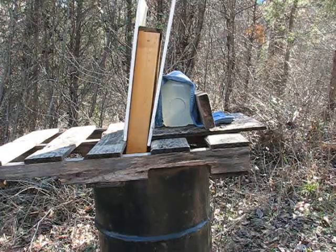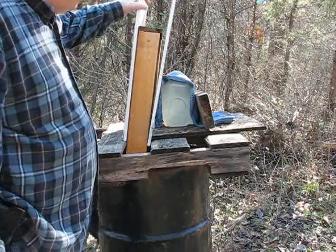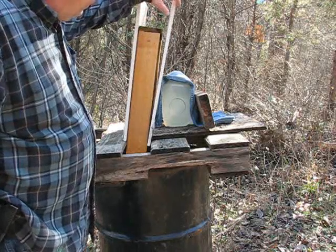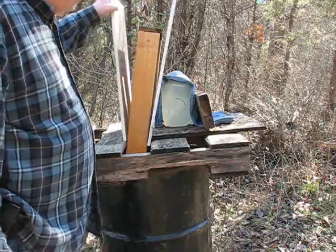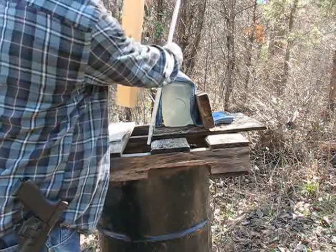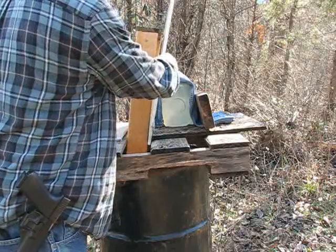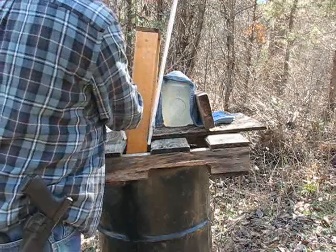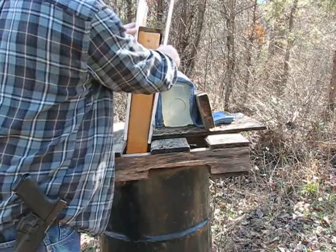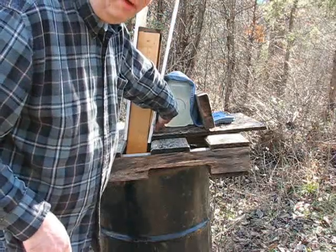Let's look at the setup. We have two pieces of sheetrock, which is standard for an interior wall. And we have a 2x4 framework to keep the sheetrock separated — again, standard for interior walls. Behind that, we have a double thickness of heavy denim cloth.